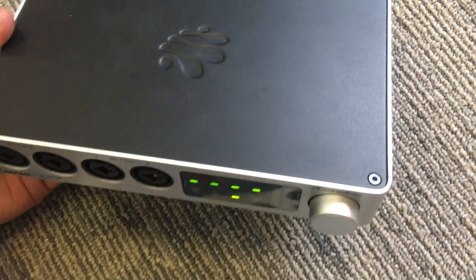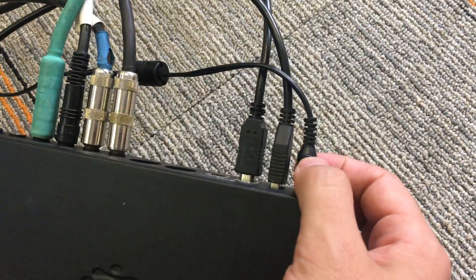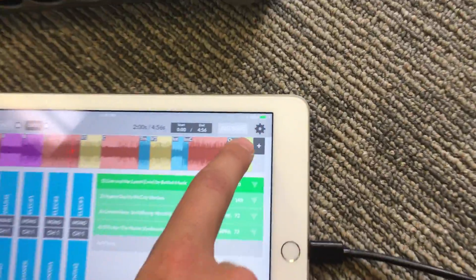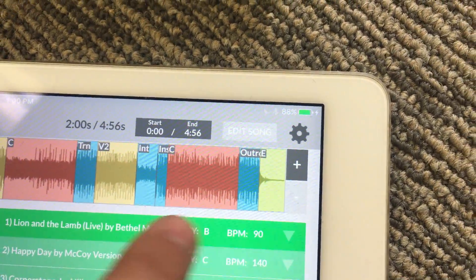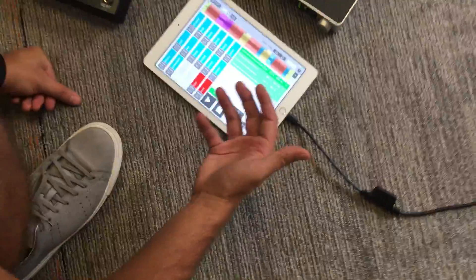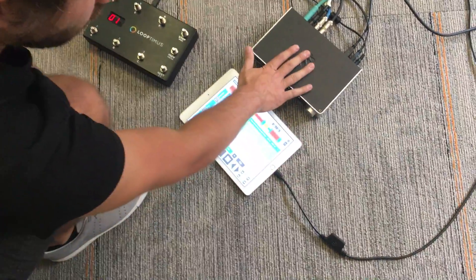The way this is connected to my iPad is via a lightning cable right into my iPad. What's awesome is that the iConnect is powered by a power adapter, which means it's actually charging my iPad while I have this plugged in. So no more running out of battery during the worship set — it's being charged by the interface.